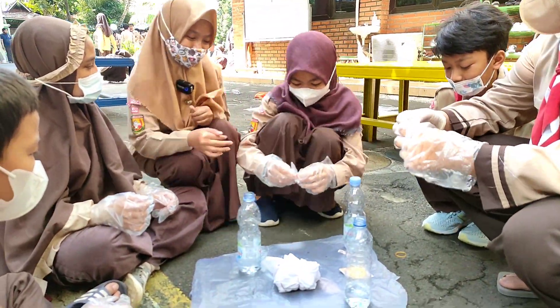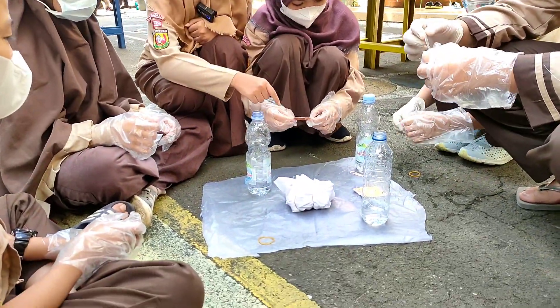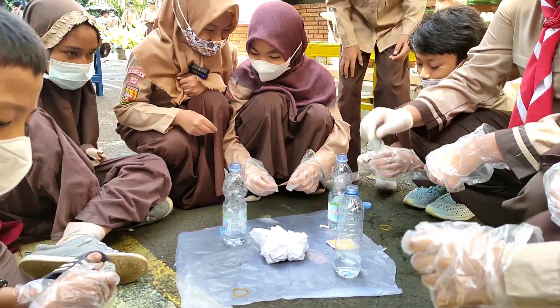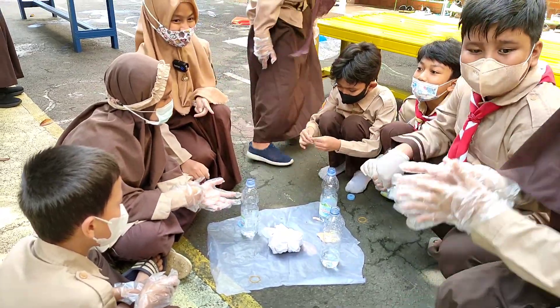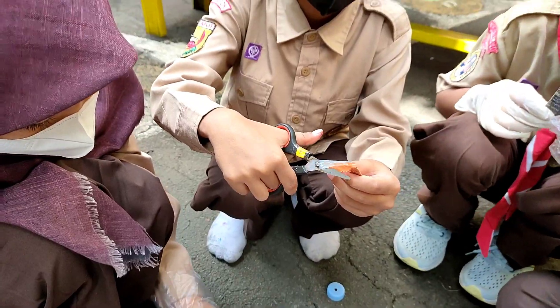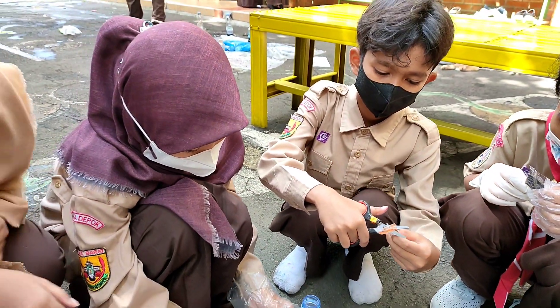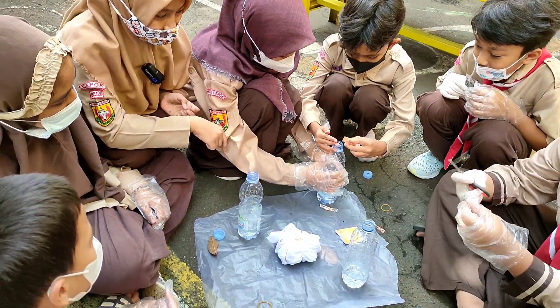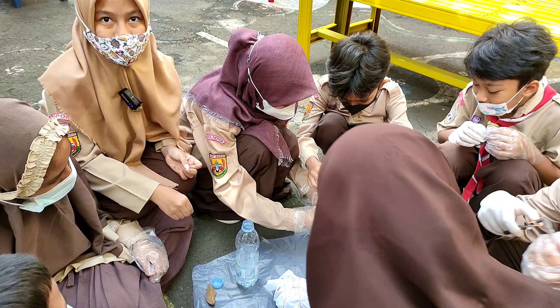Coba mencoba — siapkan bubuk pewarna. Pertama-tama kita buat pewarnanya dahulu. Pertama buka bubuk pewarna — kita mau menggunakan warna merah. (Let's try — prepare the dye powder. First, we make the dye. Open the dye powder — we will use red color.)